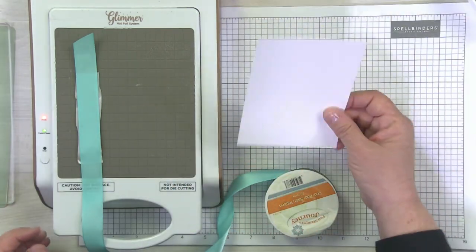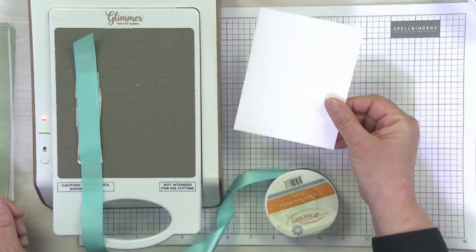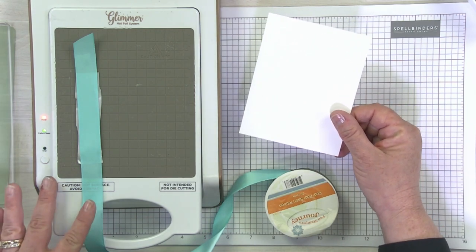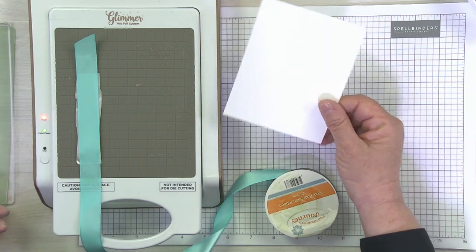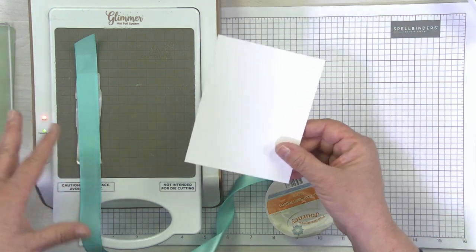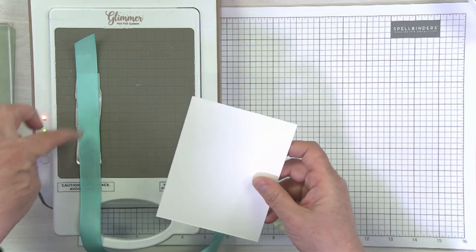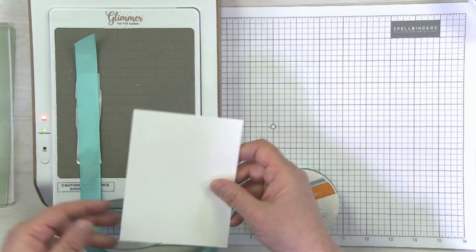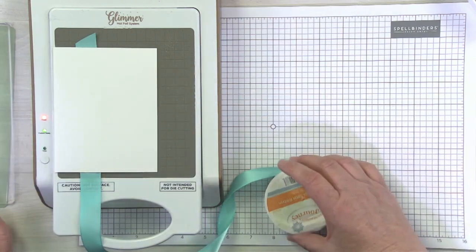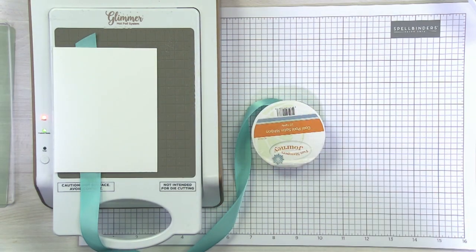Setting this little plate aside — I also have prepared just a regular cardstock shim, because this ribbon is so thin. As I experimented a couple times with it, I found that just a singular cardstock shim works perfectly. It's also going to kind of help protect my ribbon and maybe this excess foil from getting on my plate. So I'll just go ahead and put that on, hit the timer button, and as soon as it's green, we will run that through our die cutting machine.